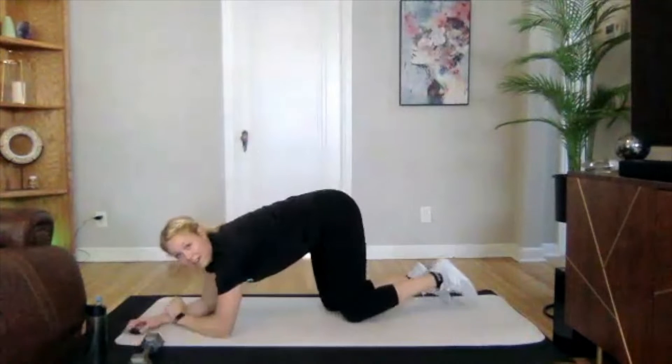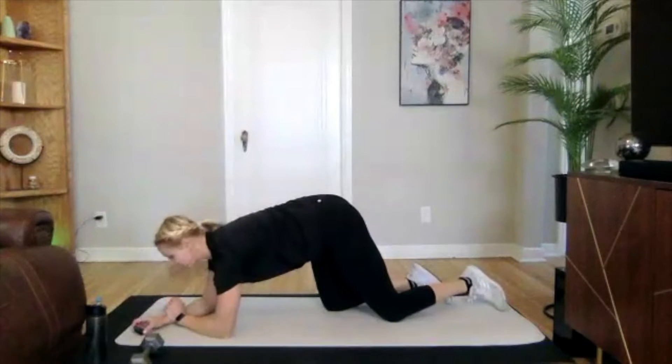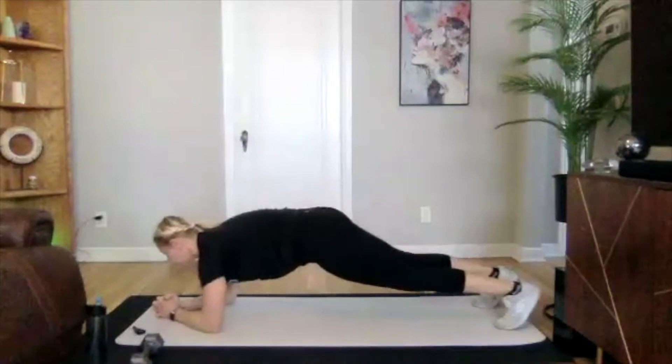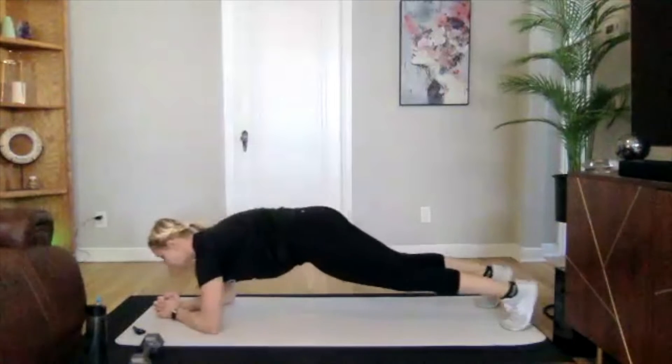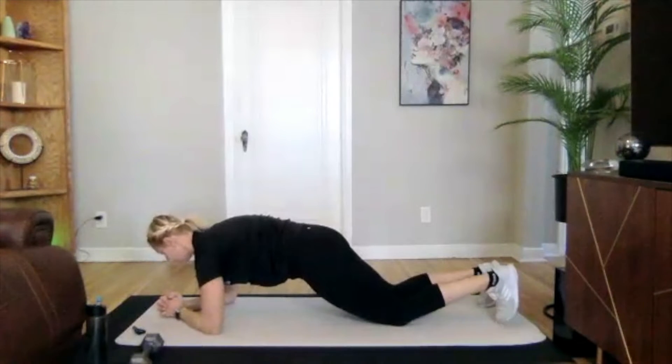Okay, 20 on, 20 off. If you're just hopping on, we're going into a pillar bridge, adding in a shift. In three, two, one — we are on. Pushing through those toes, forward and back. To modify, you're just dropping those knees down, holding strong.